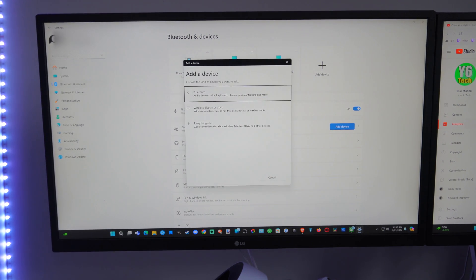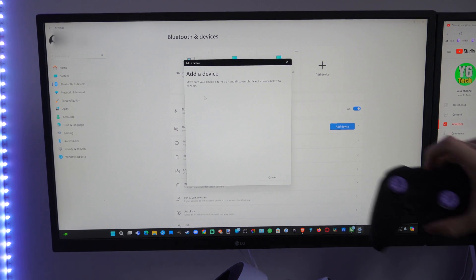Then we want to go to where it says Bluetooth. It also says Xbox controllers with Xbox wireless adapter and other options, but we want to go to where it says Bluetooth. Select this. Now it's searching for a Bluetooth device to connect to.